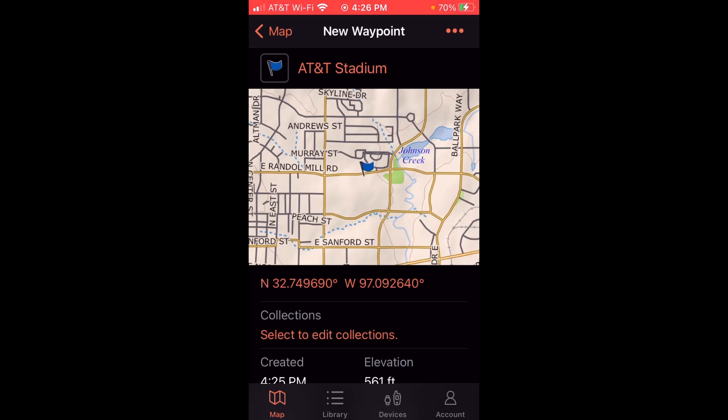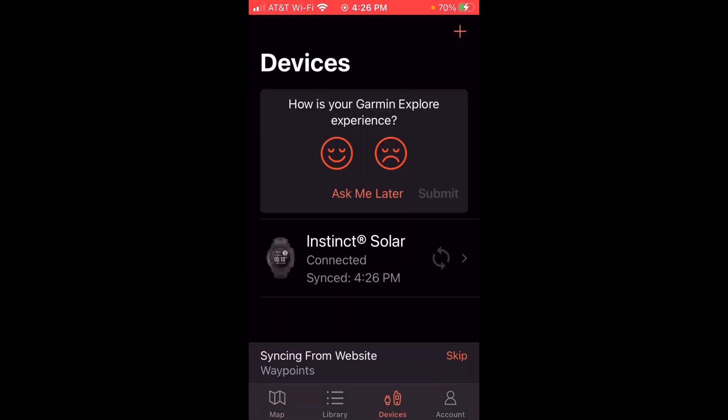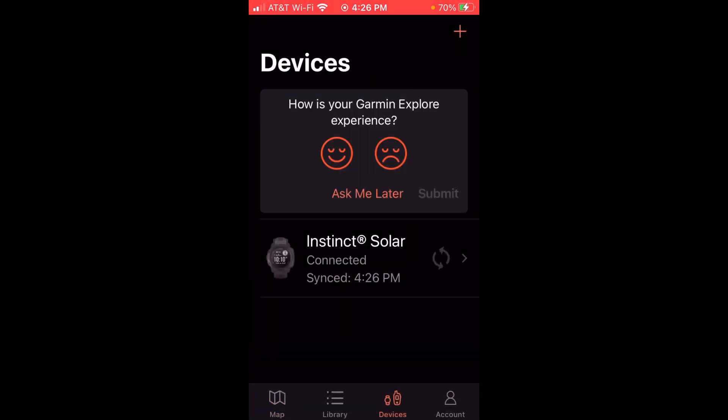Once I've got my waypoints saved, all I have to do is click on 'Devices' at the bottom and let it sync that information to my Garmin Instinct watch. Now we can get off of the Garmin Explore app and go back to my Garmin Instinct. We should see these two saved locations that we created just by going on our phone, finding the location, saving it, and then syncing it to our Instinct Solar.